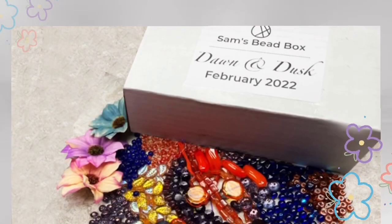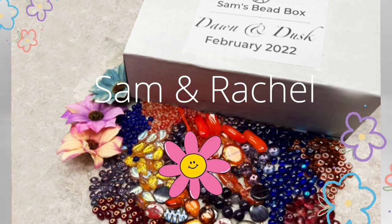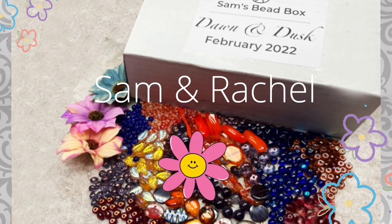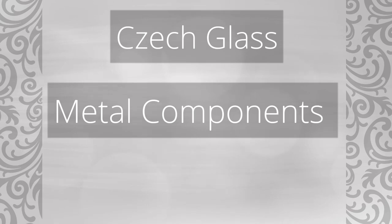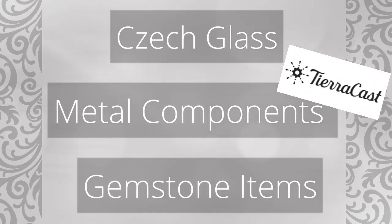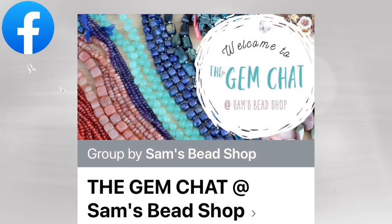If you're not familiar with Sam's Bead Box, I'll leave a link down below. Sam's Bead Box is a premium curated monthly subscription bead box put together by Sam and his sister, who take great care picking out the palettes and themes each month. Their goal is to bring joy and inspiration while offering high-quality items. They specialize in Czech glass but also include high-quality metals such as TeraCast, and they offer at least three gemstone selections each month.